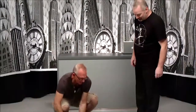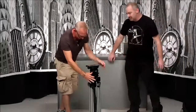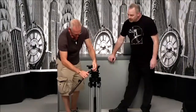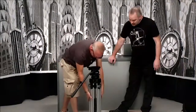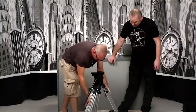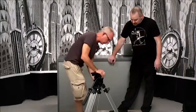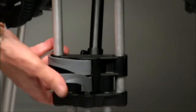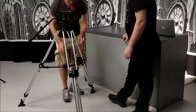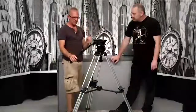So we have a Miller Compass 25 here, which has a 100 mil bowl — which is this area through here. It's relatively lightweight, and by lightweight I mean suited for lighter weight cameras. You wouldn't put a big cinema camera on this — it's not quite sturdy enough — but these are awesome tripods.